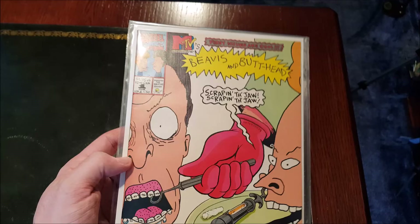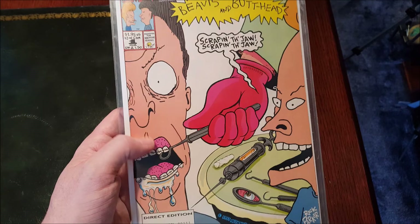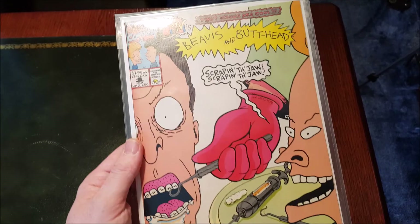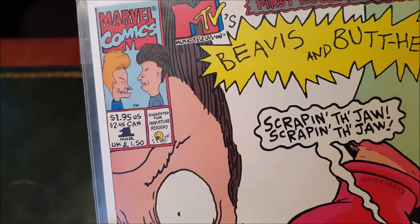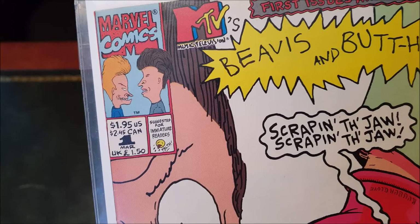And Beavis just laughing at poor old Butthead's misfortune. I'm not going to take them all out individually and show you the insides because we'd be here all day, but trust me they are gorgeous and funny. The artwork inside is very well done — it's not one of those where the front cover is great but you open up and get a bit disappointed.